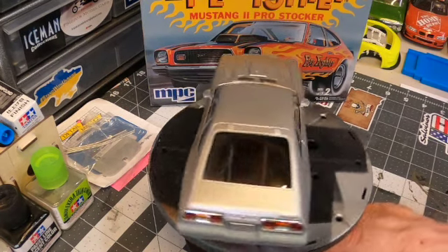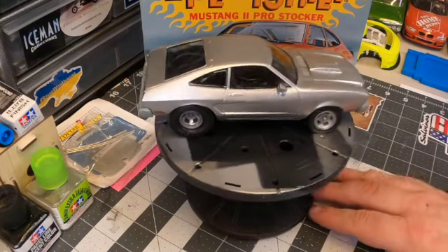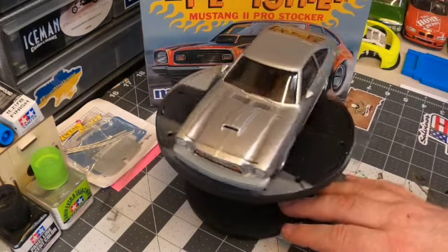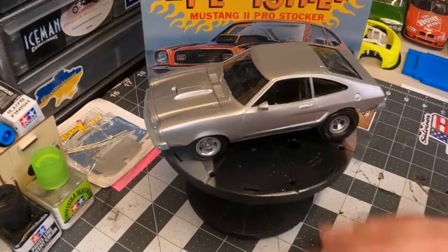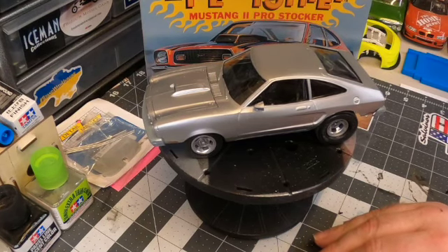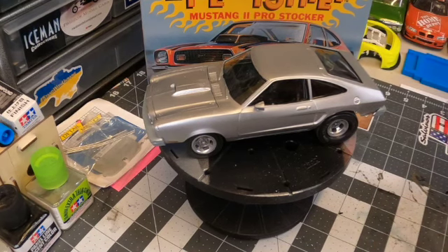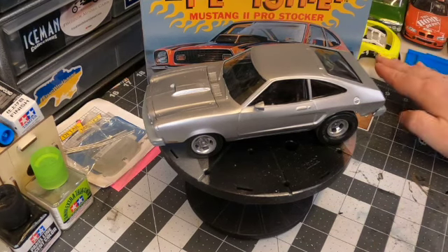I just wanted to show it to you. I hope it turned out okay — I think it turned out really good. I like it. It's a great subject; I haven't seen this built by anybody else, and it's always cool trying to replicate cars that you remember seeing in your various car magazines or out on the street. It's got me inspired — looking at that Nova — to do another one of John Buttera's rides.